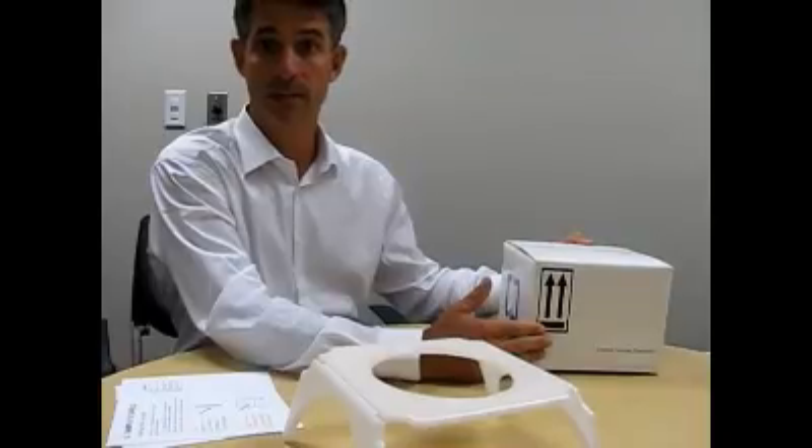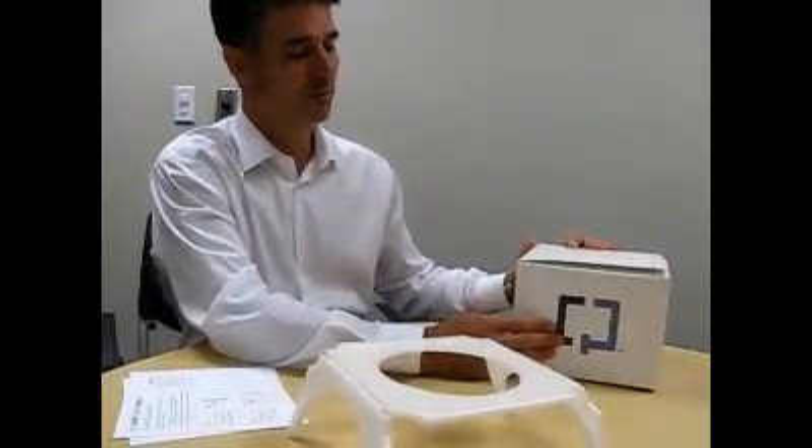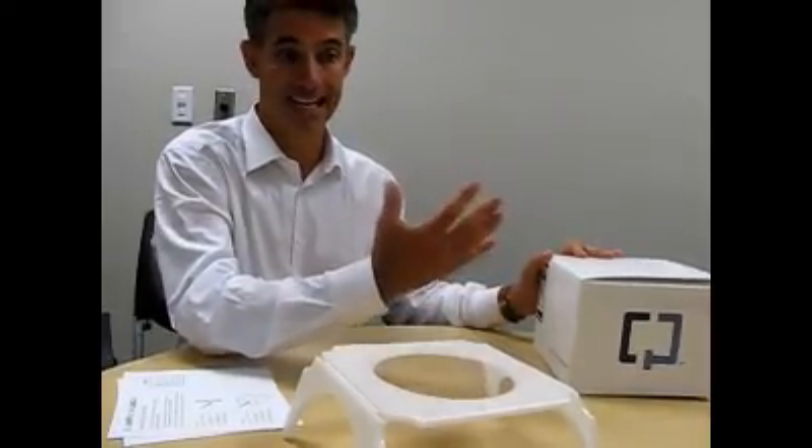This box is then shipped directly to the Exact Sciences Laboratory in Madison, Wisconsin. From there, the testing occurs. A result is generated and a lab report goes directly to the patient's physician, who is then able to call the patient and tell them the results of their colon cancer screening. It's that easy.